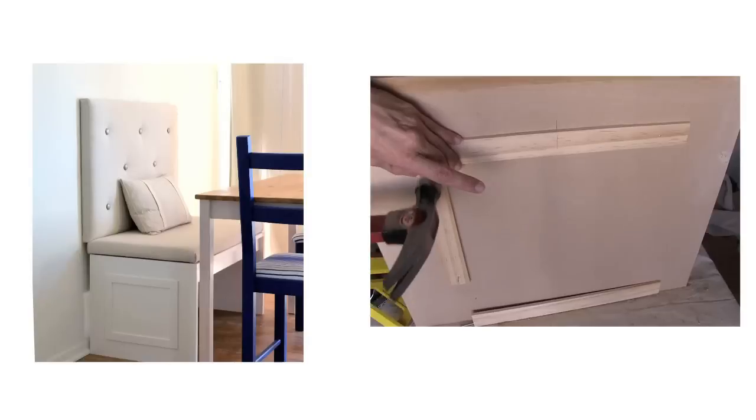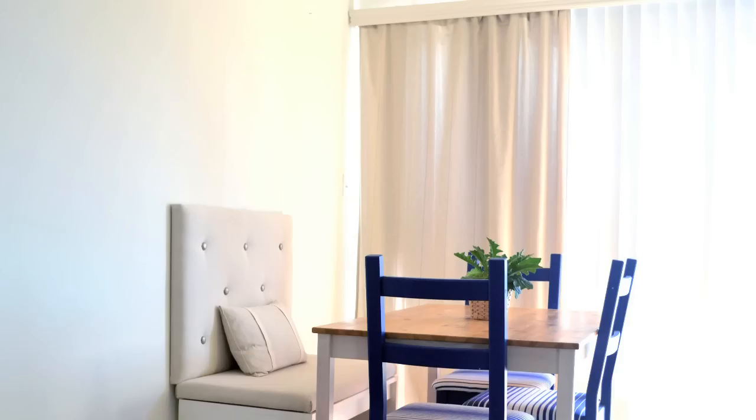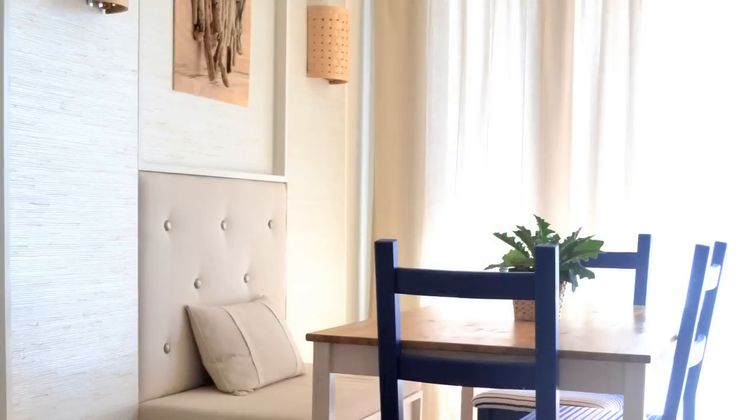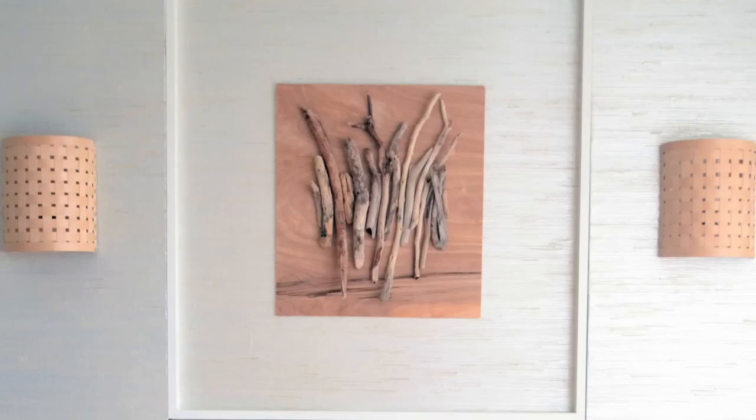Hi, welcome back to Engineering Your Space. I'm Isabelle. It's time for the final part of my dining room makeover. I had a lot of fun making my banquette but I still needed to do something about this big blank wall. So I built wall panels to frame out the banquette and I added wall sconces and art that I made. I can't wait to show you how I put the whole thing together, so let's get started.